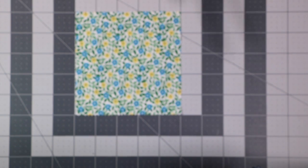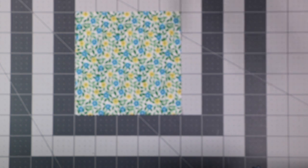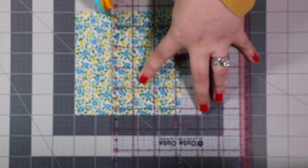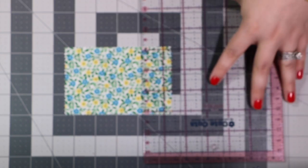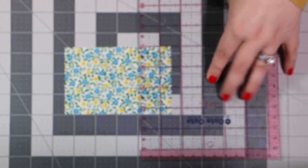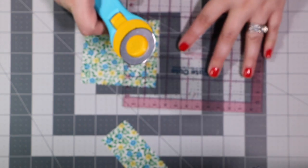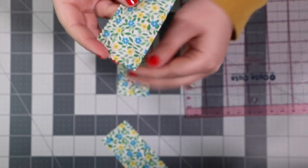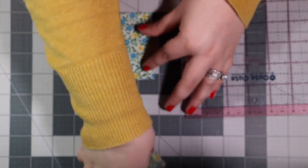I'll subcut each of these charm squares into two pieces measuring three and a quarter by one and a half. It's really important to label your fabric so that you stay organized, so as soon as we cut these I'll label them Fabric A. So we cut at three and a quarter, then turn it and get two pieces at one and a half. Don't get rid of the extra pieces — those are great for a scrappy project down the road.